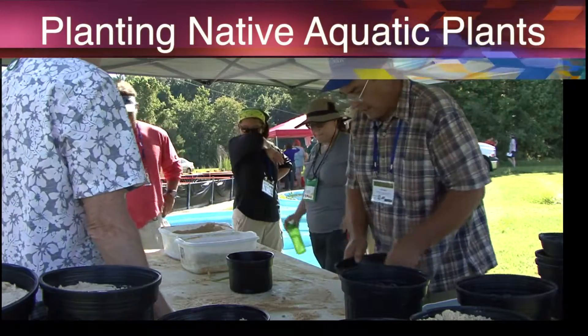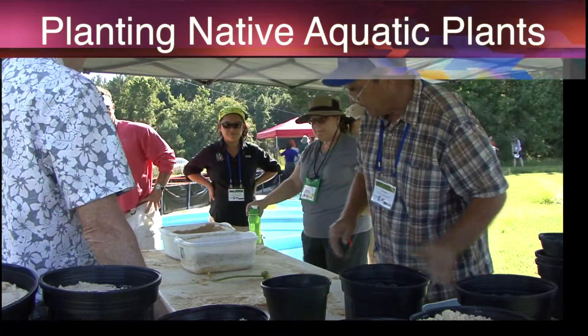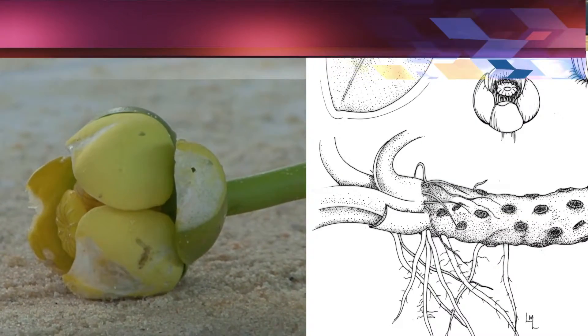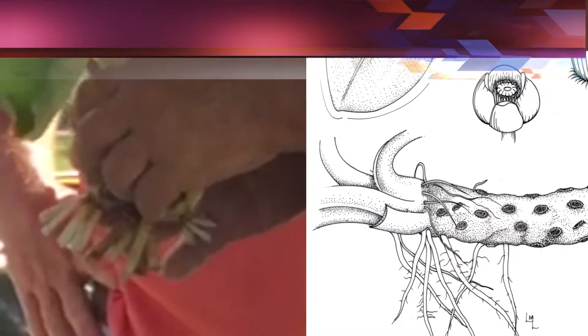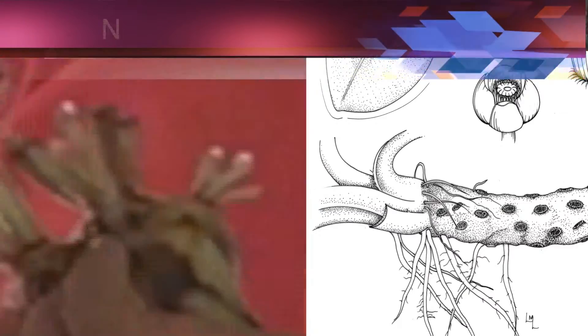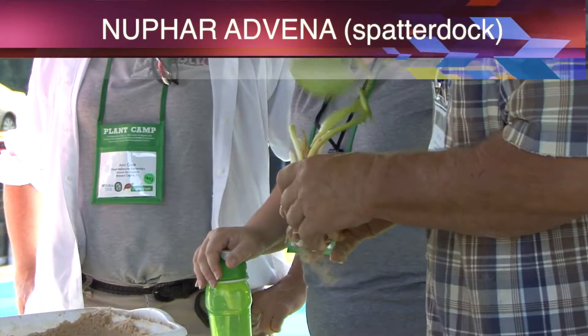We're planting spatterdock, which is — everything we're planting here is native. That's the spatterdock or yellow cow lily. They have a lot of common names for it. They've got these long rhizomes that are just below the surface of the soil or on top of the surface. So we've trimmed them off, cleaned them up, and took some of the dead and dying leaves off it.